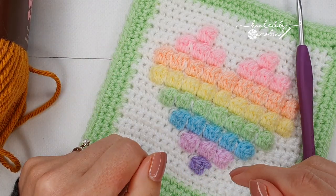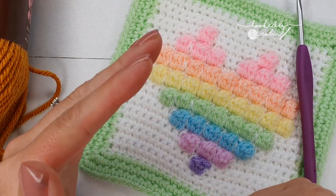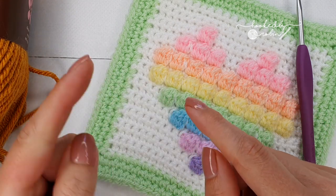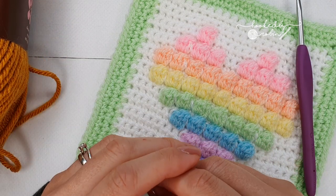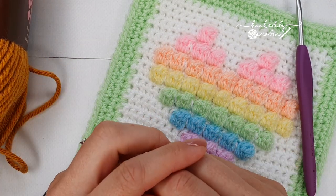As always, there are timestamps in the description box below. If you click that little arrow and expand it, it will give you timestamps to jump to each individual row, so you can cut out anything you don't need and go straight to the row you need help with — super handy if you're not following along stitch for stitch.